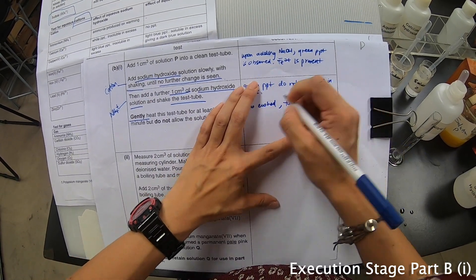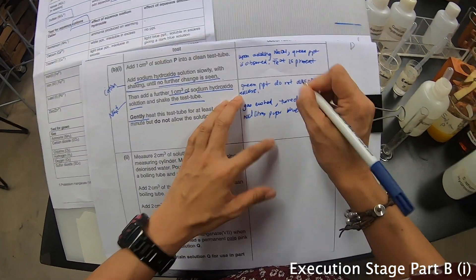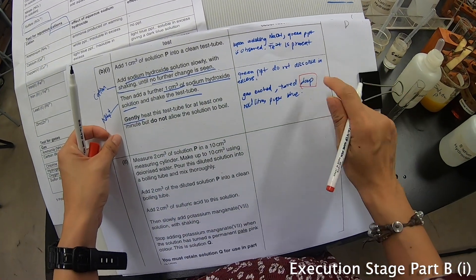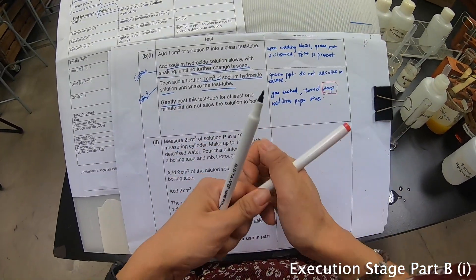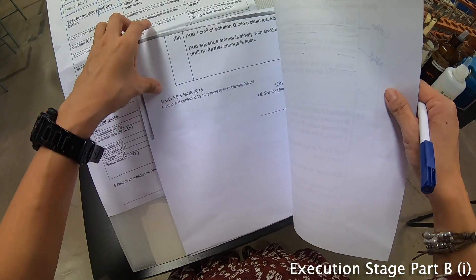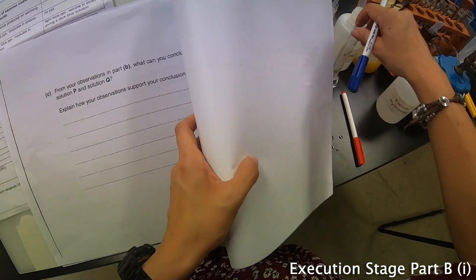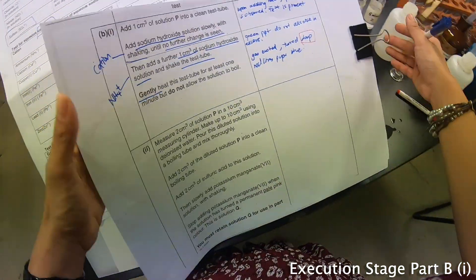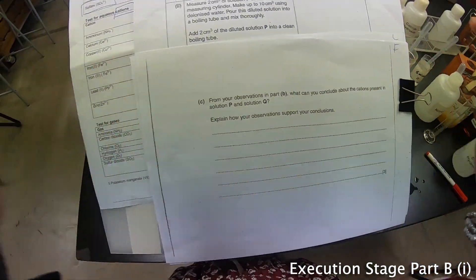The gas turns the damp red litmus paper blue. I need you to focus on the word 'damp' — the litmus paper has to be damp before you can use it to get a positive reaction. Now I'll quickly write down the conclusion, because they say you have to write about the cations present in P and Q. Let me adjust so everybody can see.